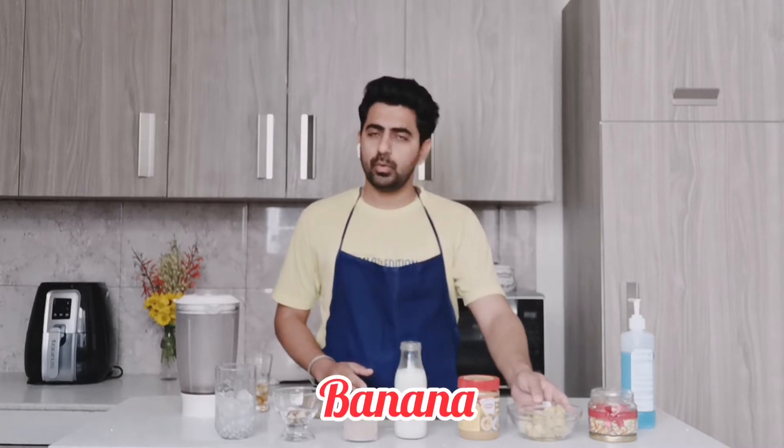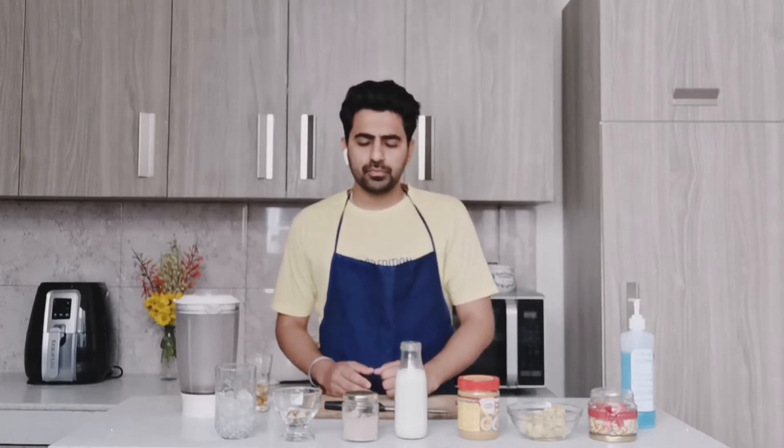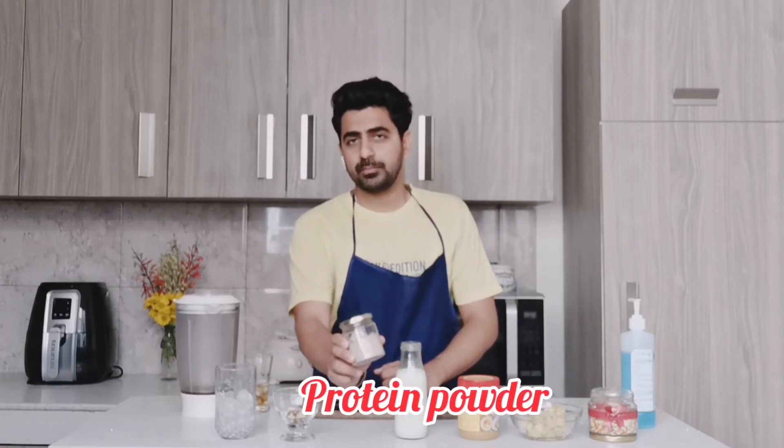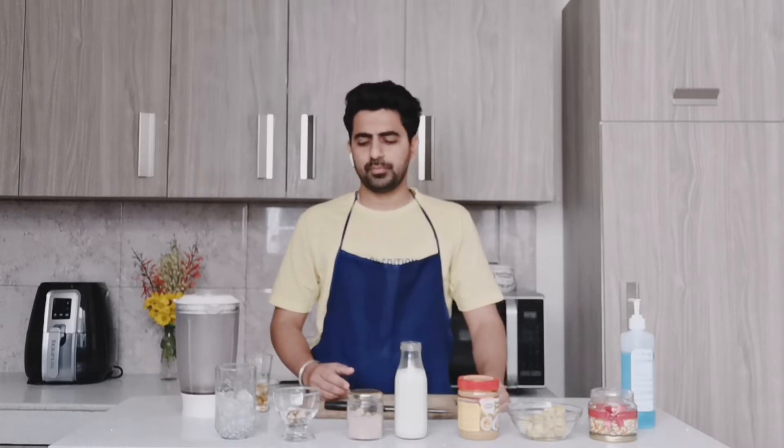Today we are preparing a health drink which is high in protein and helps keep your immunity boosted. What do you need for that? You need a banana, whole, cut into chunks. You need some peanut butter. You need milk — skimmed milk, almond milk, or simple plain milk. I'm also using a bit of protein powder; if you want to use it you can, if you want to skip it, it's up to you.